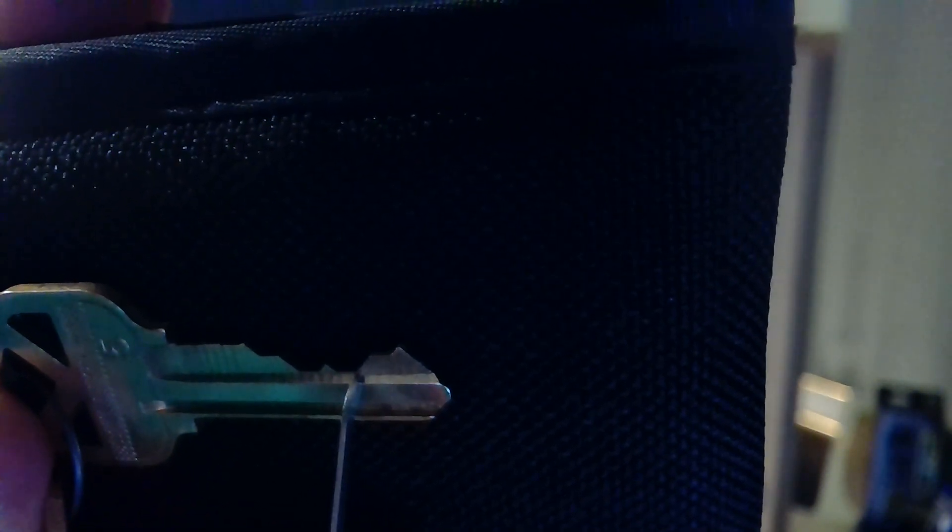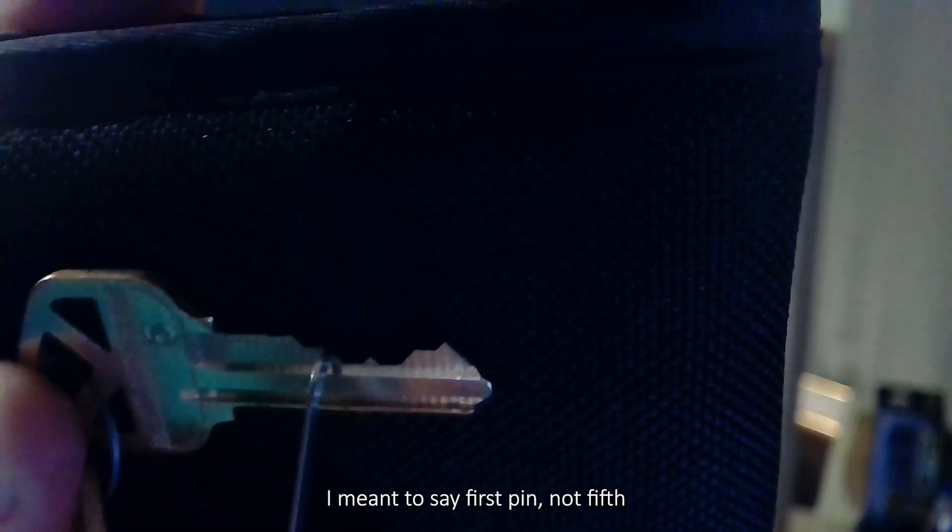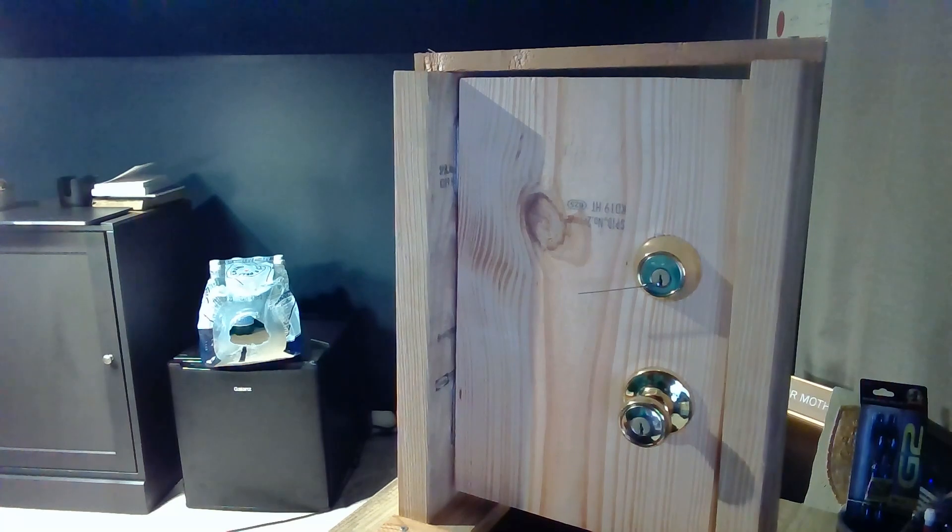I wanted to show you something about this lock that we're going to pick here in a door I've built for RVA Sec. It's got five pins — the last pin sets pretty high, the fourth pin sets low, the third pin sets low, the second pin sets high, and then right here the fifth pin sets almost at the neck of the key, which is incredibly higher than I would have expected.